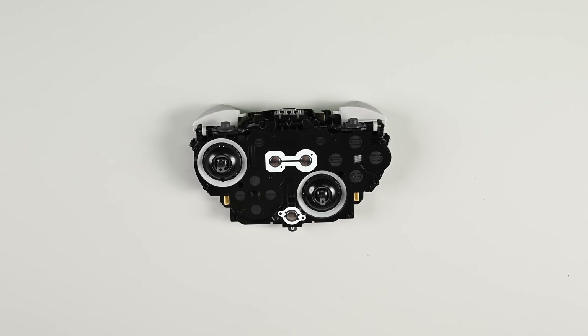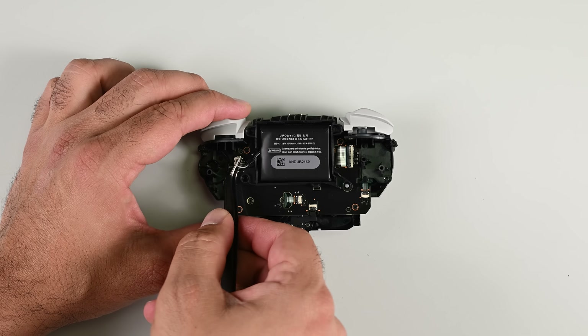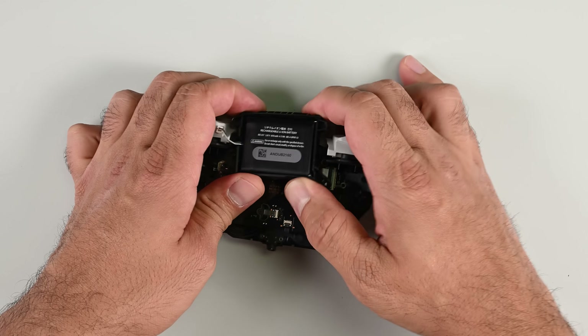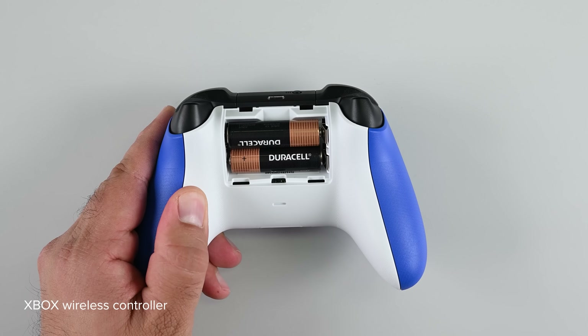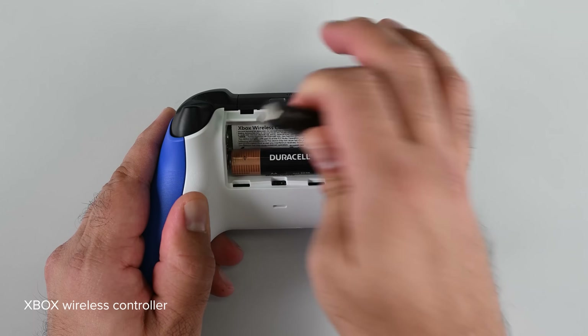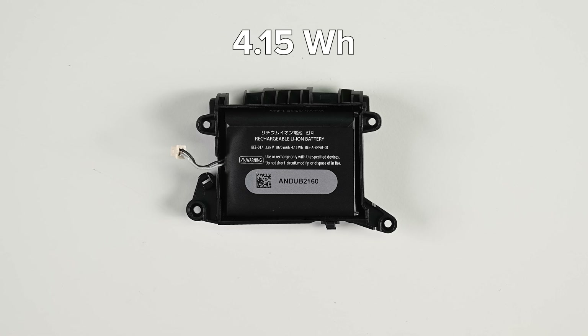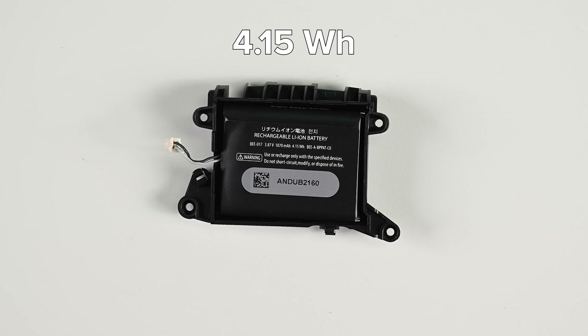Finally, after all this disassembly, I can remove the body of the controller. On the reverse side I can see the battery, which, contrary to everything else so far, is very easy to disconnect and remove. The 4.15 watt-hour lithium polymer battery is a consumable component. Like all electronics containing a battery, it's very important for manufacturers to design with user-replaceable batteries in mind. This controller does not. This is not a reasonable amount of disassembly to get to a battery. So much for longevity.